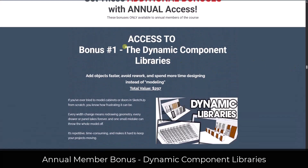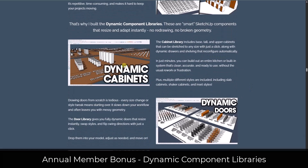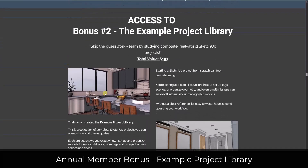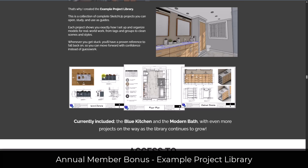If you get the annual access, you also get access to my dynamic component libraries — my libraries of cabinets, doors, and windows that you can drop into your models and just rescale and resize them into openings. I use these on all of my projects now and they make things so much faster. You also get access to my example project library, which is a collection of projects you can download to see specifically how I've set everything up, so you can reverse engineer the way those projects have been created.